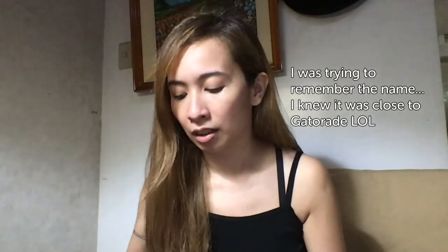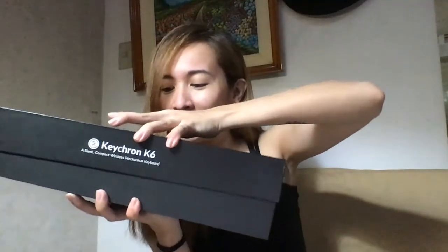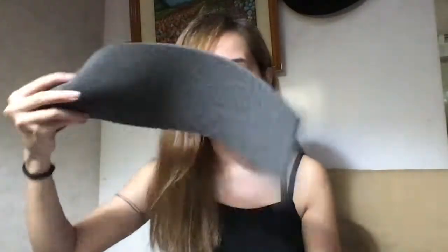I got the K6 aluminum hot-swappable in Gateron Brown. Okay, taking it out — this is what it looks like. It has the foam pink protector.